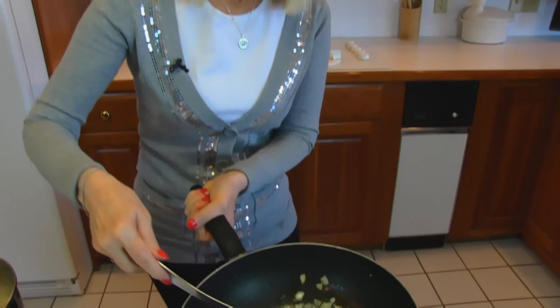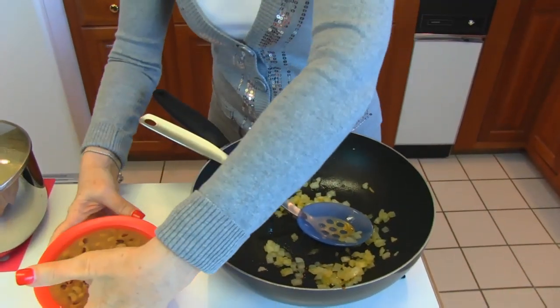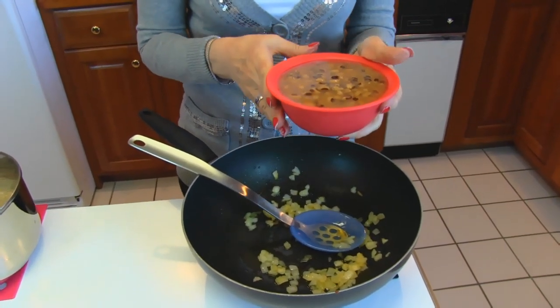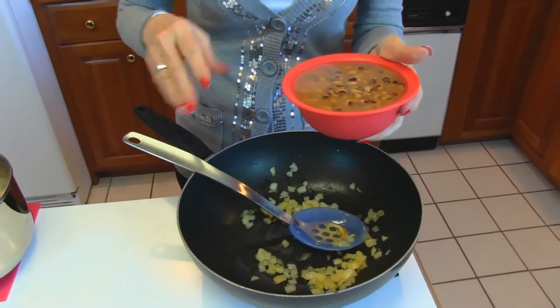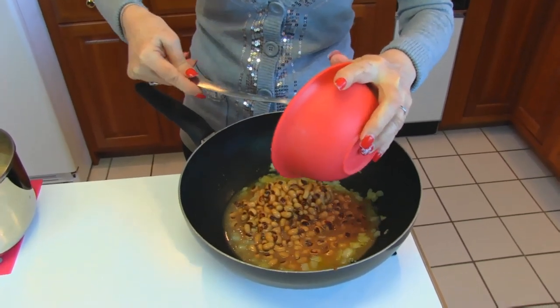Our sautéed onion looks nice and clear, so we're ready to add our black-eyed peas. This is the equivalent of one can — you can just buy a 14.5-ounce can of black-eyed peas and use the juice and everything.